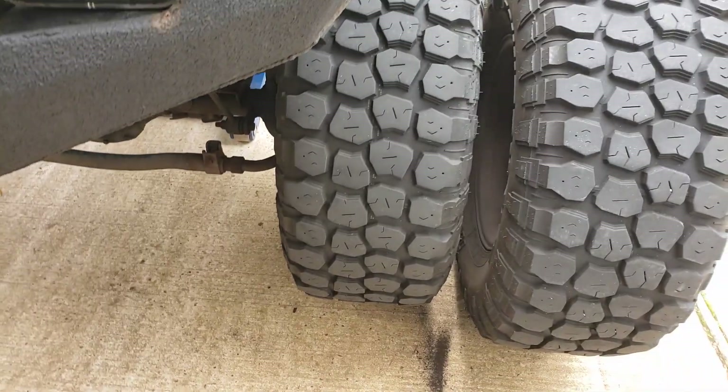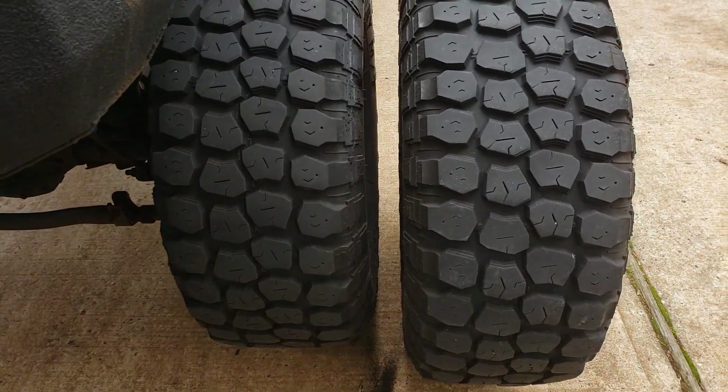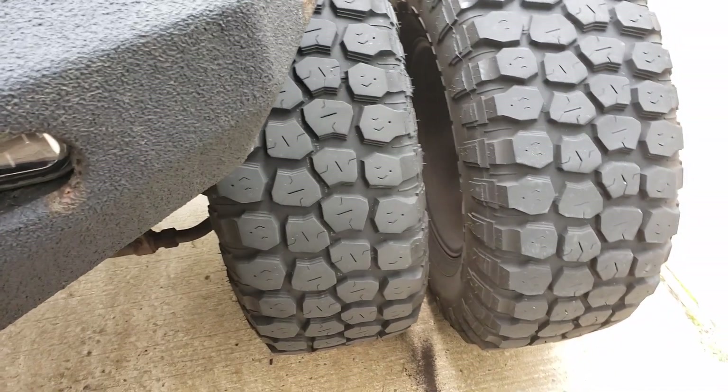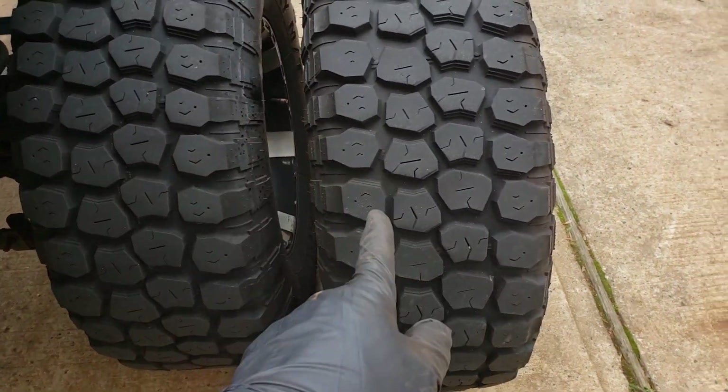Hey folks, there are those big Jeep Wrangler guys that want to put these big knobby tires on there. Check this out. I want you to check out this wear pattern on the treads. These are the rear tires — I just put them in the front. These are the front tires.